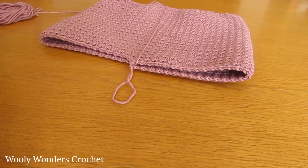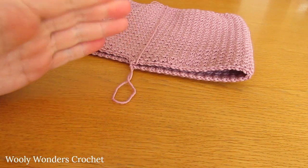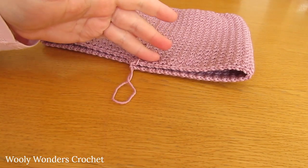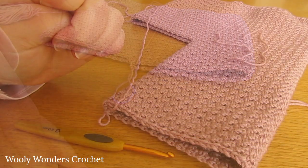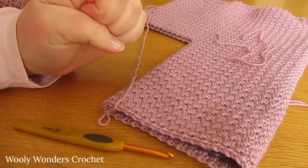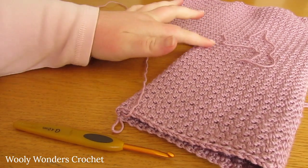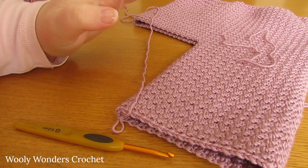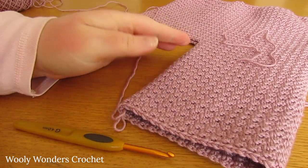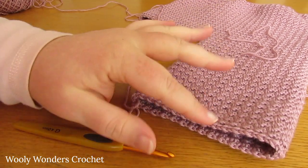Work lots and lots of repeats of round 4 - you can do as many as you like: 40, 50, or 30 repeats. You can have the legs as long as you want. I ended up working 34 repeats in total and my leg is around about 18cm long, but you can do yours to whatever length you want. Once you have finished all of your repeats of round 4, we can now move on to round 5, which is the first round of the border.